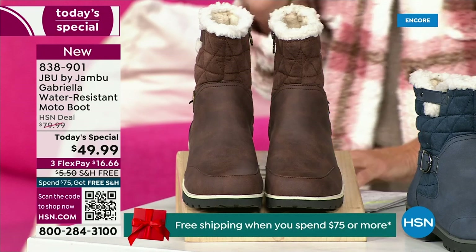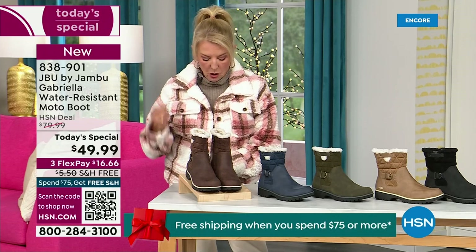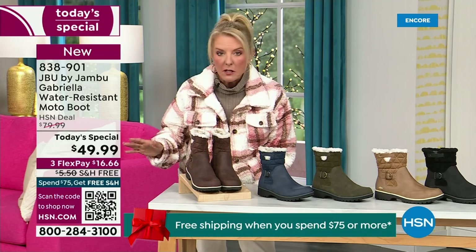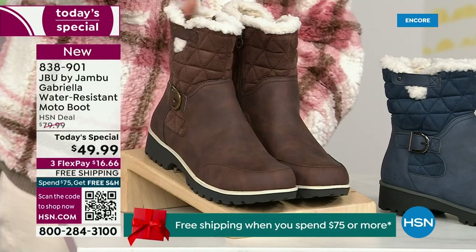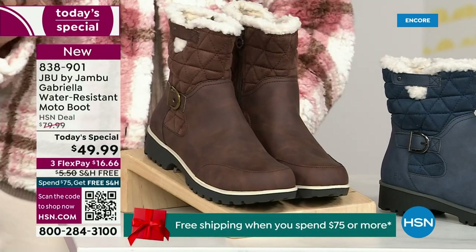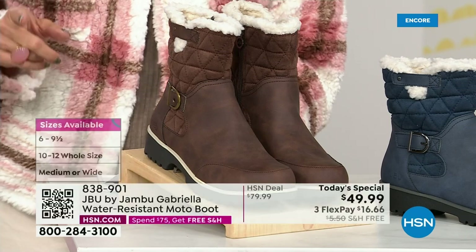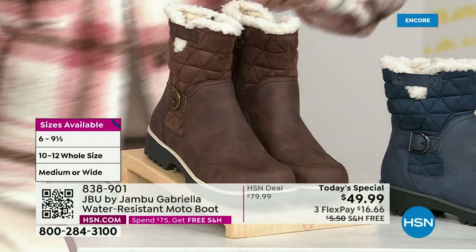We actually have two shaft sizes. If your calf is a little more athletic, you want to go for the wide leg opening. I'm wearing the medium leg opening, which is unheard of when it comes to boots. We offer different calf sizes — two different circumference sizing: medium or wide width. And the icing on the cake — we go size six, six and a half, whole half sizes up to ten, eleven, and twelve. We even have the foot size in medium and wide width.